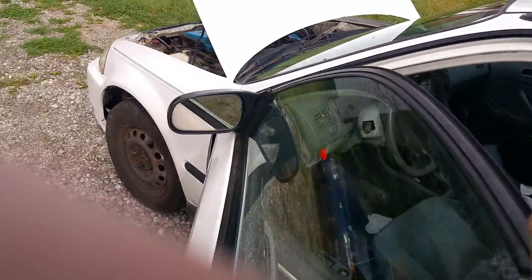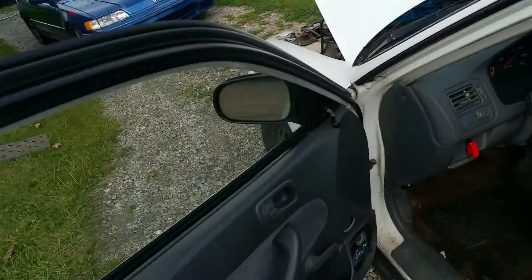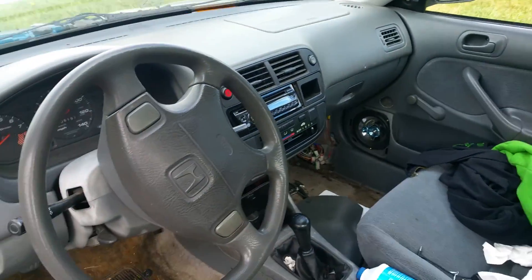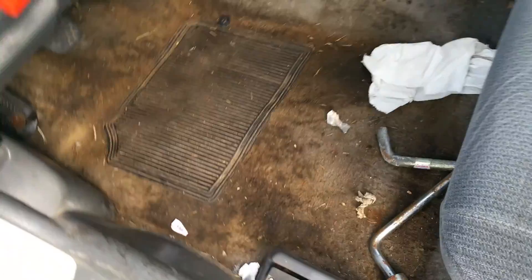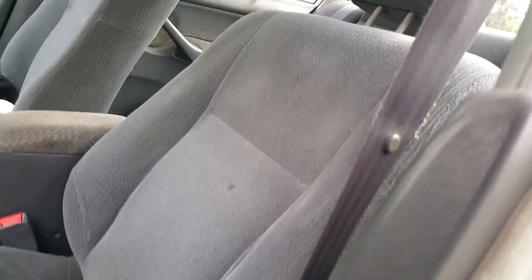The doors have got a lot of play in them, and there's holes in the doors. Look at how nice that interior is — crusty floor, stains on the seats. Good stuff. And in the trunk...